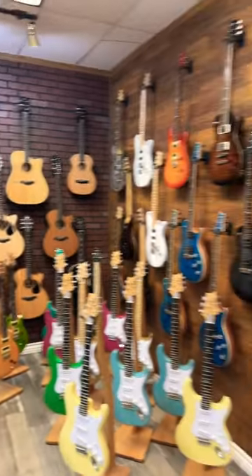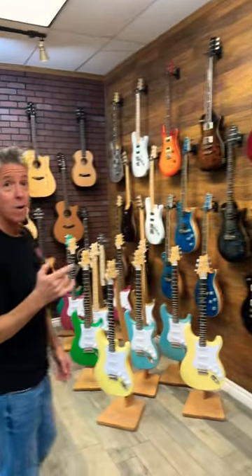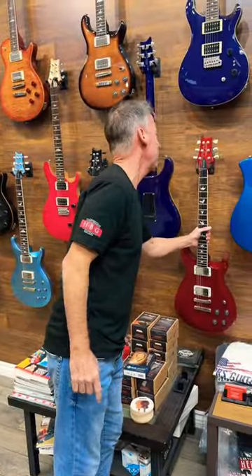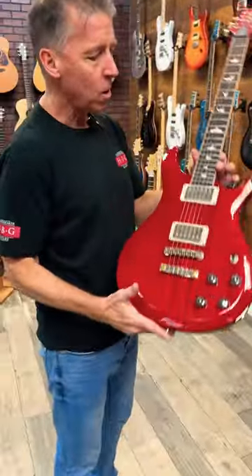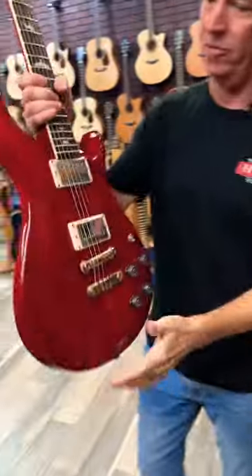Tell me, what is your favorite PRS on the wall? It's got to be on the wall because my favorite PRS is in a case. But you know what? I'm glad you asked because these S2s — I think these are the best value in Paul Reed Smith because they're USA built, all quality components. This one's a mahogany body, mahogany neck, and just a beautiful finish on this thing.